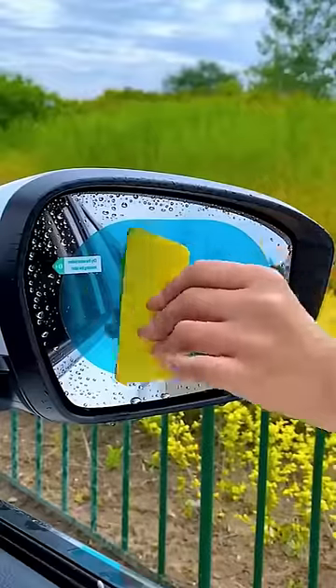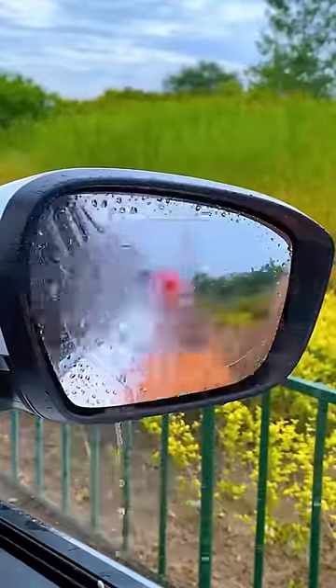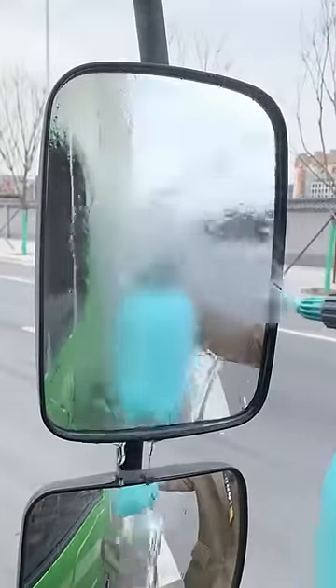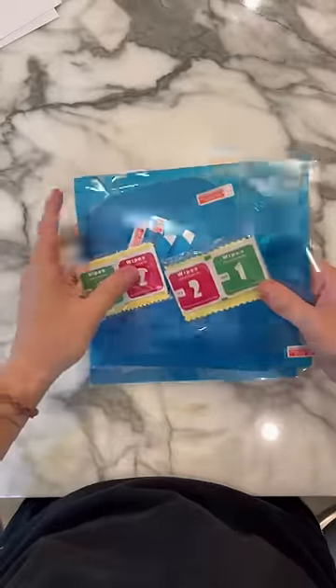This is a film that you can put on your side view mirrors — you stick it on, do some squeegeeing, pull it off, and when it rains it's so much safer. I bought the rainproof film and we're gonna see if it's really worth it.